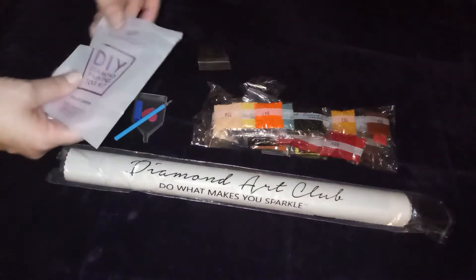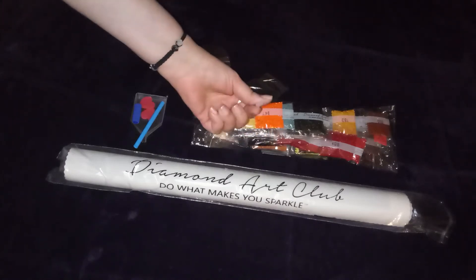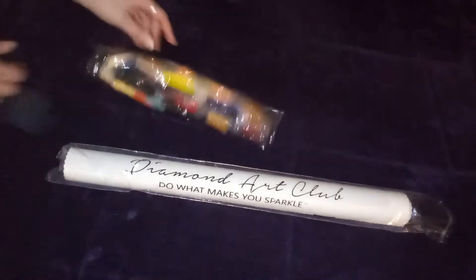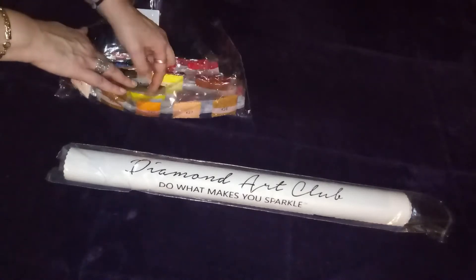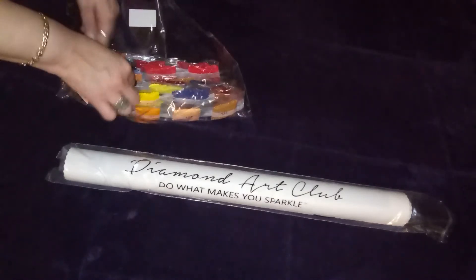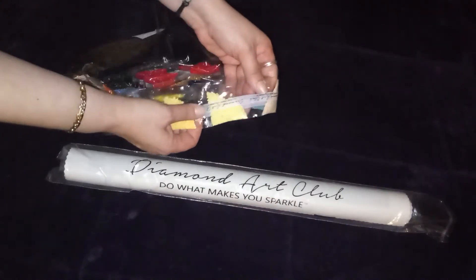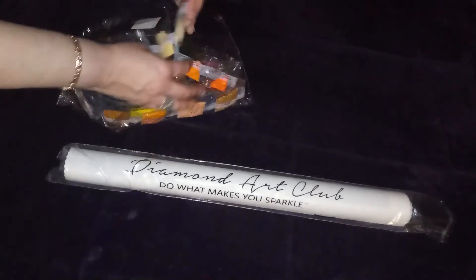You also have some extra baggies, a second little wax, and a three-drill placer. This is a square diamond kit but it comes with AB diamonds, which is pretty cool — I've never seen square AB diamonds. I just want to pull out the AB diamonds. The AB stands for Aurora Borealis, and they have a special coating that gives extra sparkle.